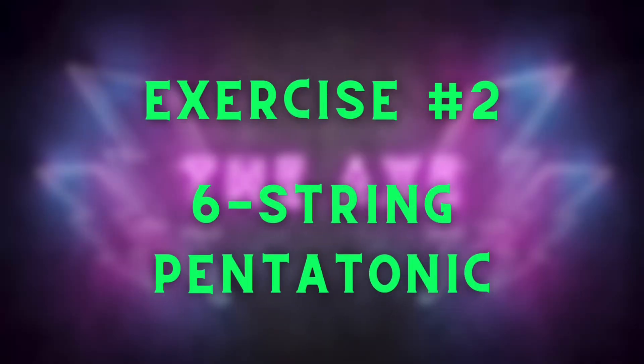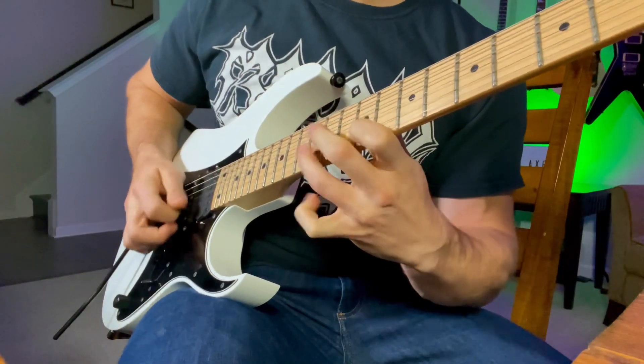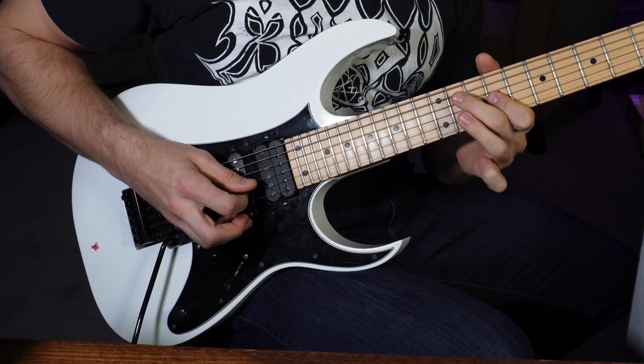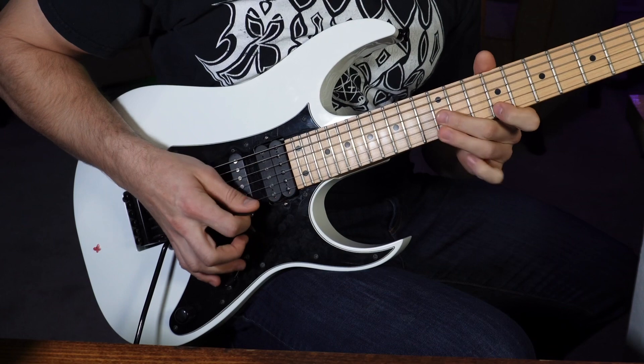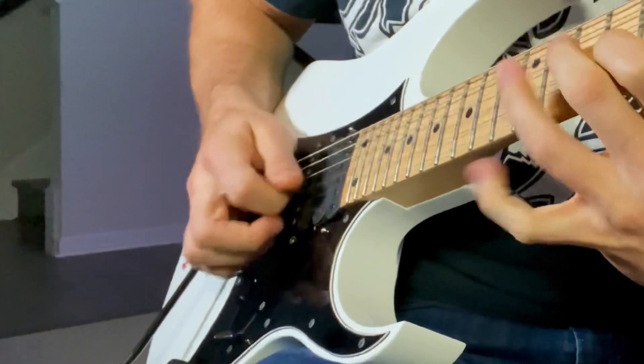Exercise number two: six-string pentatonic. That's largely the same pattern as the first exercise — we're just throwing in more strings. I do start this lick with a little bit of economy picking to get into the pentatonic pattern, but when I get into the economy picking you can see my hand start to relax and sweep, and that's how we pluck the strings as we're ascending. This technique is actually really good for warming up once you have it down, and it's also really good for hand coordination between the fretting hand and the picking hand.